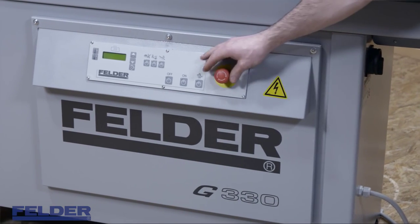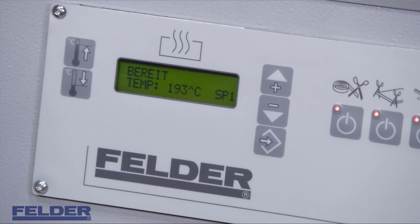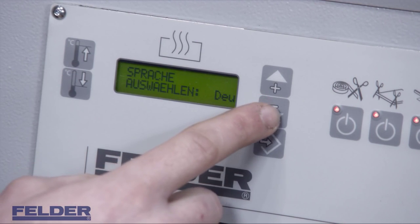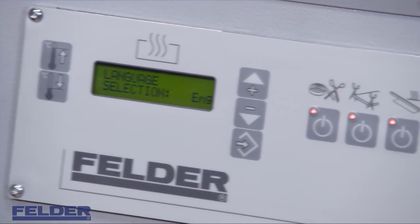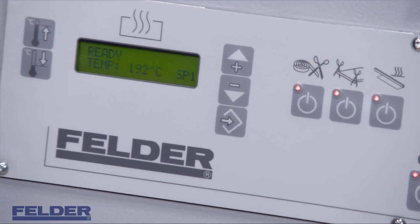Now it's time for the initial setup of your control panel. First you have to select your language. Hold the reduced temperature button for at least 5 seconds, then select your language by pressing the plus or minus buttons, set your language with the button below, then confirm and escape with the off button.